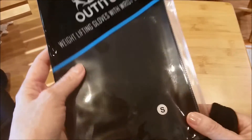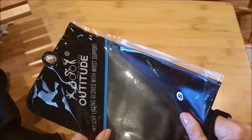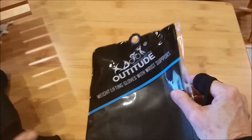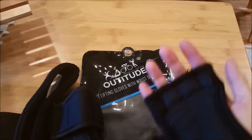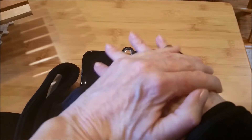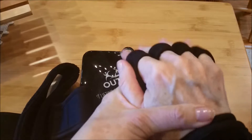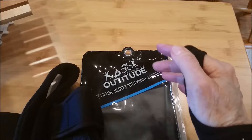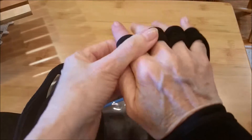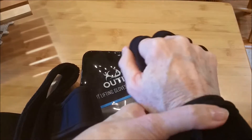These are available on Amazon for $21.96 through Amazon Prime and they come in different sizes. They're neoprene, and since you're not wearing full gloves all the way over your hand like bicycling gloves, you're not as likely to get sweaty. They have a neat finger grip thing, which is kind of cool.